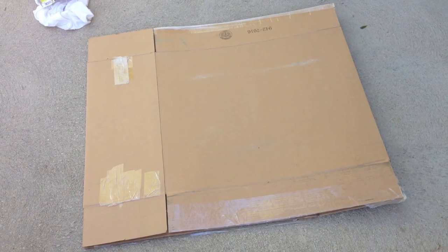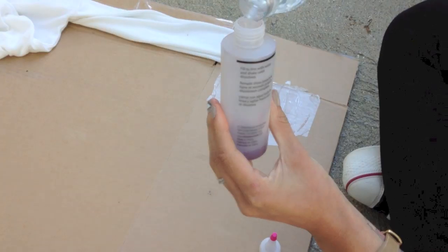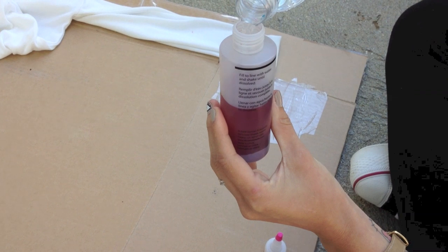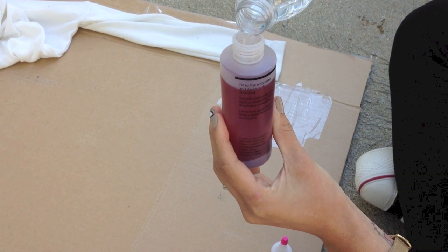Start off by preparing your workspace with something to protect your floor. Next, take some water and fill all the bottles to the black line, then give them all a good shake.